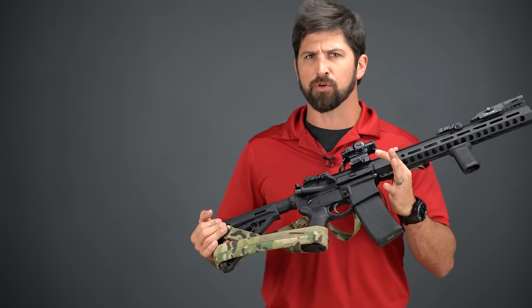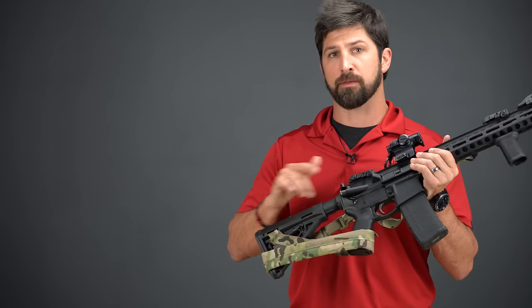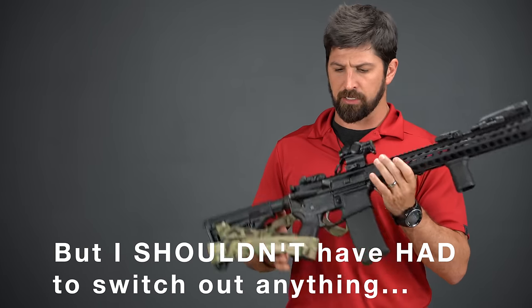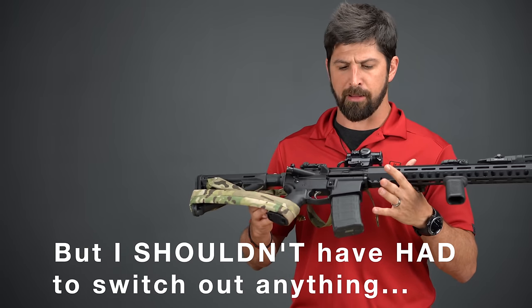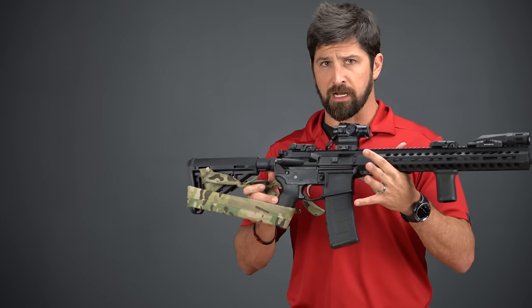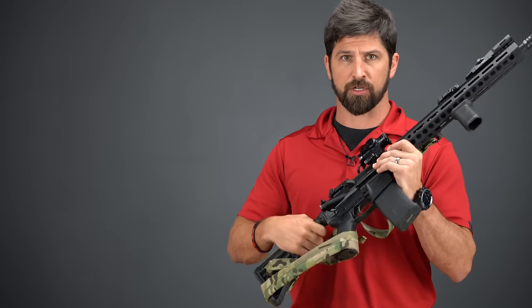It ended up being a real easy issue. A lot of you in the comments will be like, 'I knew it' — and you were right. It was really just a matter of switching out the buffer and the buffer spring. Once I did that, it sat down and ran like it was supposed to. Since then, I've been carrying this gun and shooting it a good bit. The rifle that I didn't like because of that one issue — I've corrected it and it's good to go.